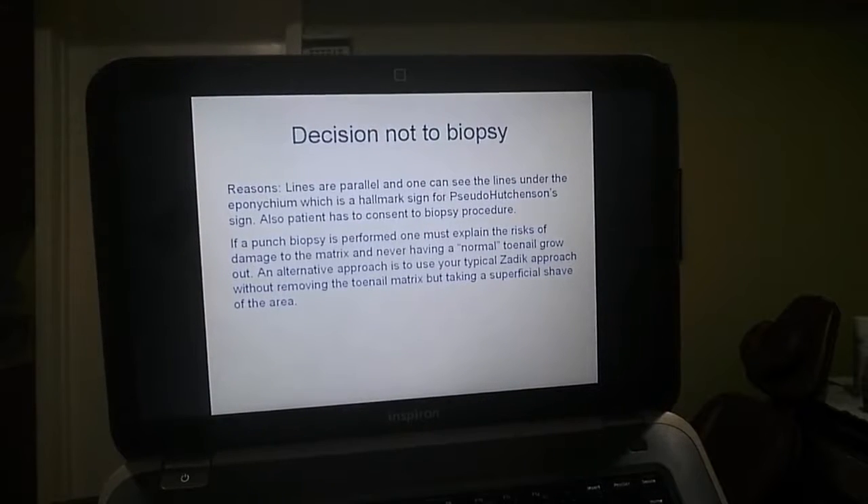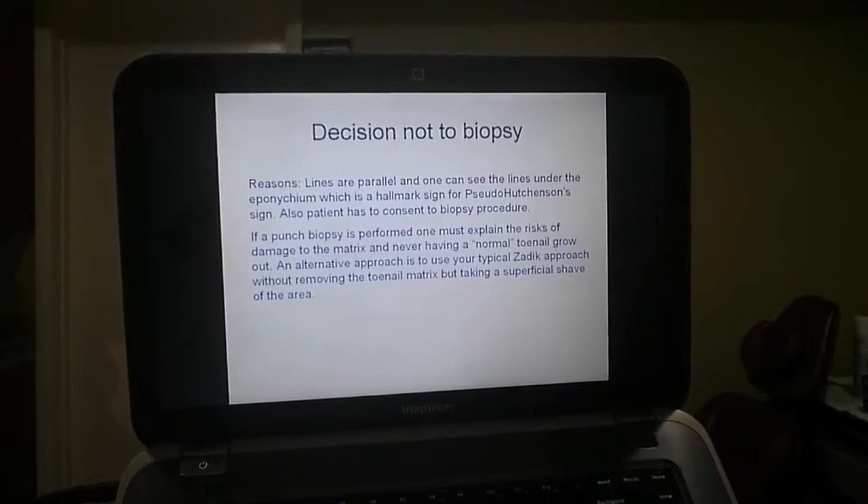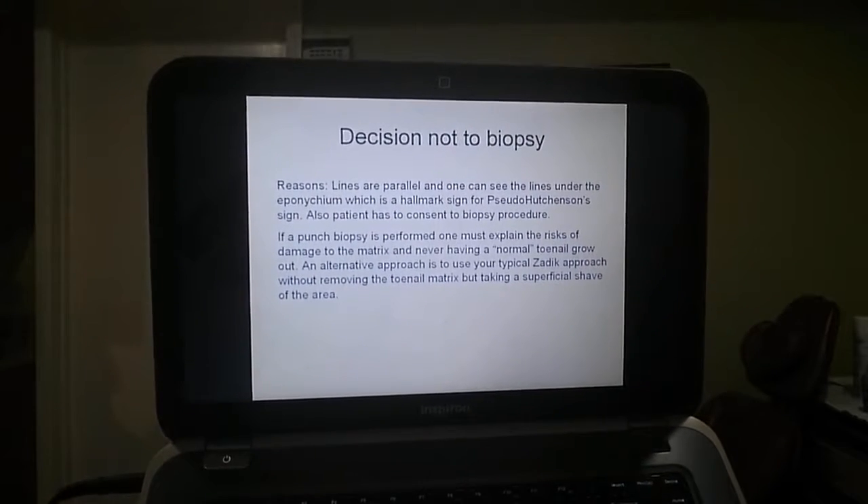Decision not to biopsy. The lines are parallel and one can see lines under the epinychium, which is a hallmark sign for pseudo-Hutchinson sign. The patient has to consent to a biopsy procedure.